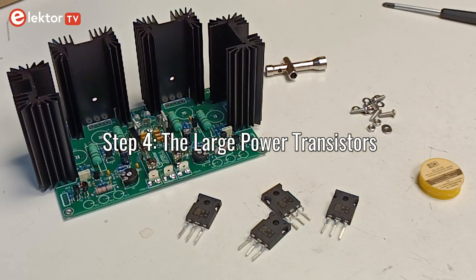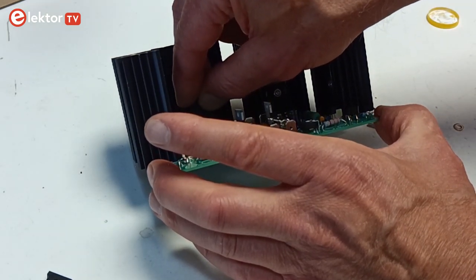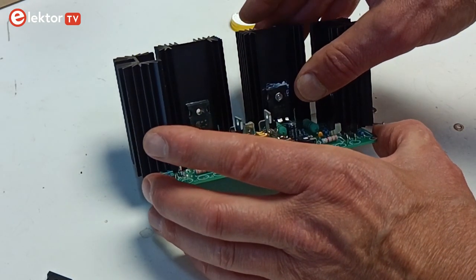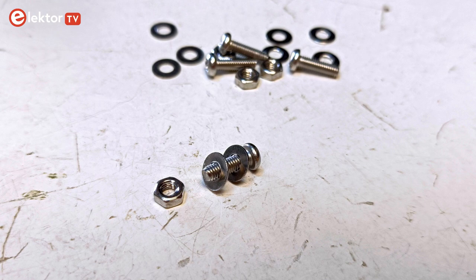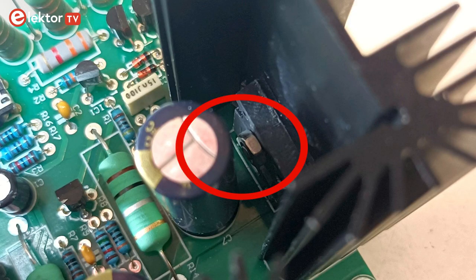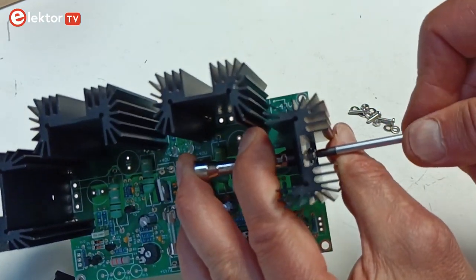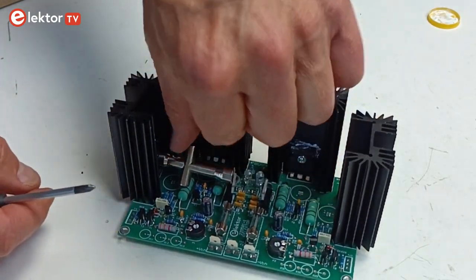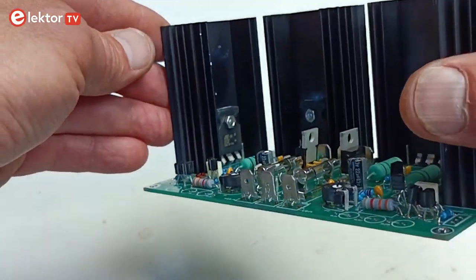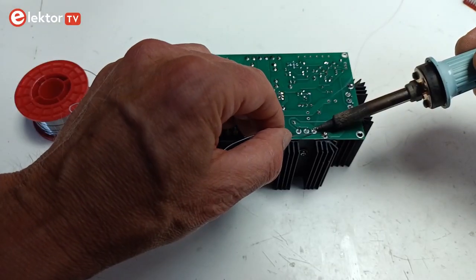Step 4: The large power transistors. Put a very thin layer of thermal grease on the back of a power transistor and place the transistor against the heatsink. Use a 10mm M3 screw to fix the transistor. Place two M3 washers under the head of the screw to make it a little bit shorter, so the nearby tall decoupling capacitor is not touched. Put the head of the screw on the outside and the nut on the side of the transistor. Fix the screw real tight. Repeat for the three other power transistors. Make sure each transistor is in the right place before soldering, as removing them once soldered is very complicated. When you are sure, solder their leads.